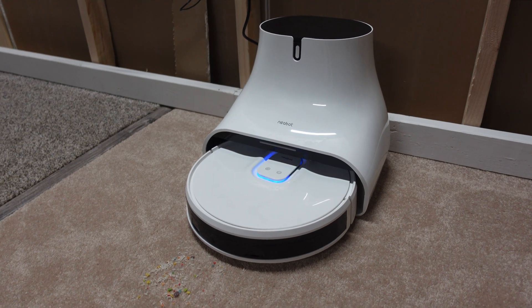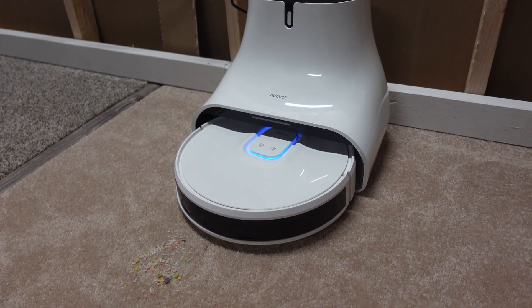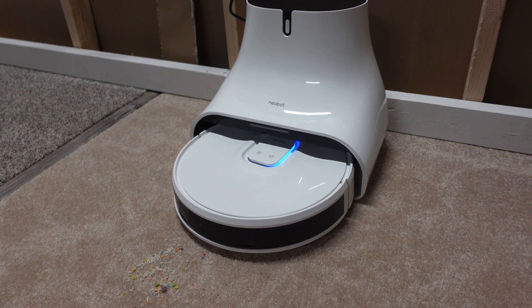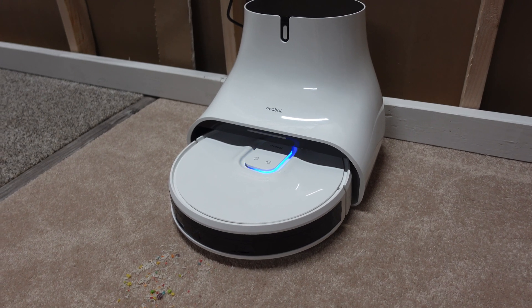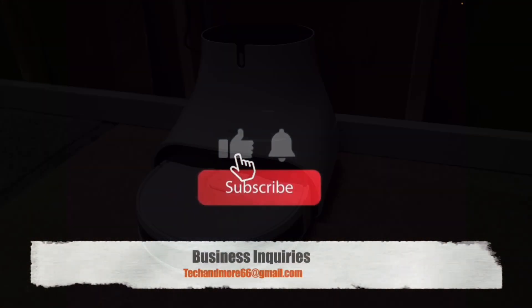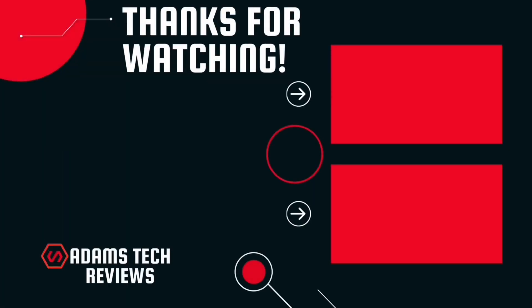All right guys, that's the pickup test. Next up is going to be the gauntlet — we'll see how well this front obstacle avoidance system actually works. I think it's going to be one of the best, but that's why we do these tests — you don't know until you do it. If you want to see any other tests with this robot, leave it down in the comments. Like this video, consider subscribing, and have an awesome day. I'll see you guys soon.